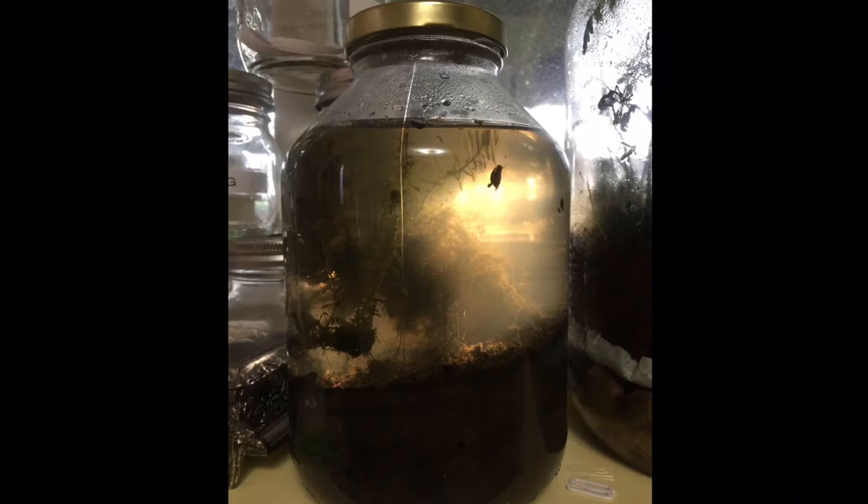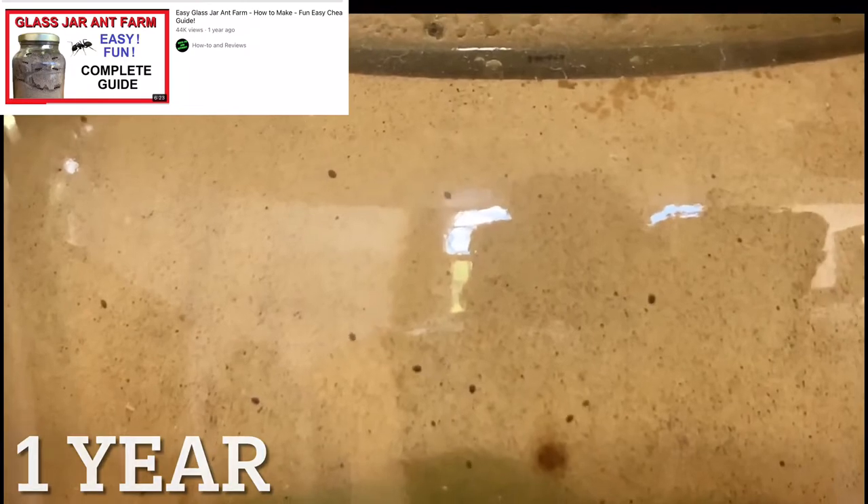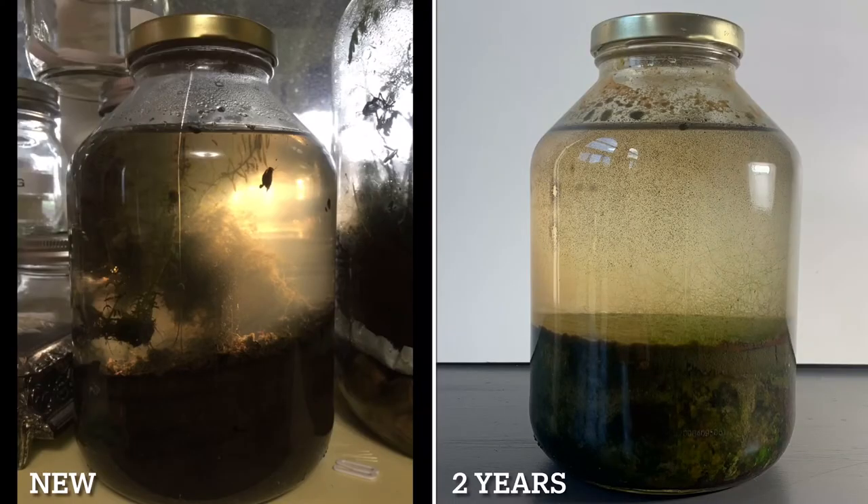I do have a one year update — I showed a little bit of it in a previous video. Here's the footage. The ecospheres are just dirt and water from a pond. I thought this one was completely dead over the winter, but there's some new stuff going on in there. And now it's time for the main event: the two year update.